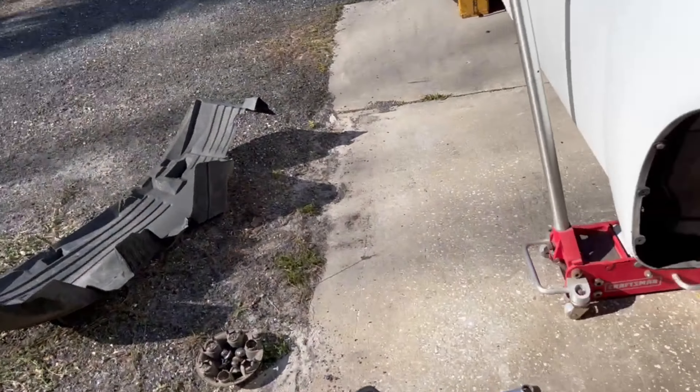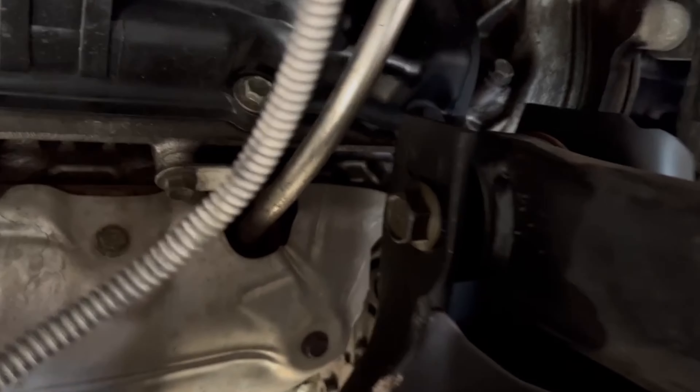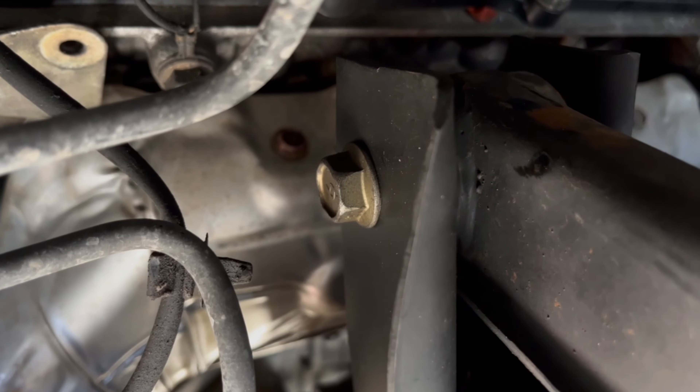I'm doing an upper control arm on a 2007 Nissan Titan. The passenger side is a lot easier to get to just because these bolts right here where the control arm attaches are a lot easier.